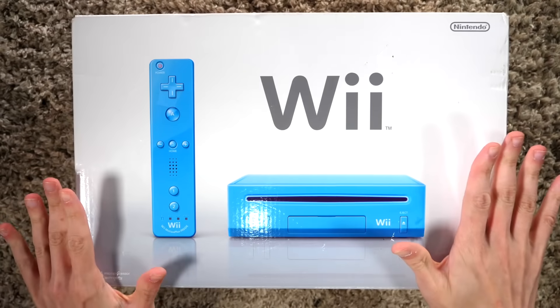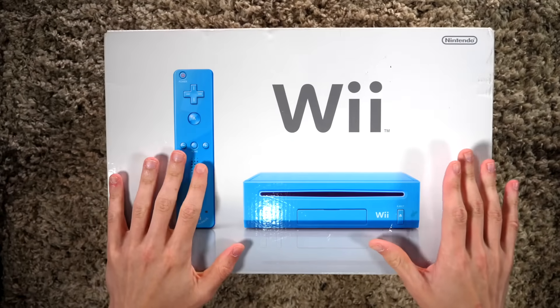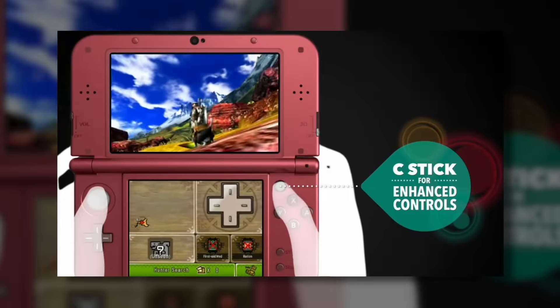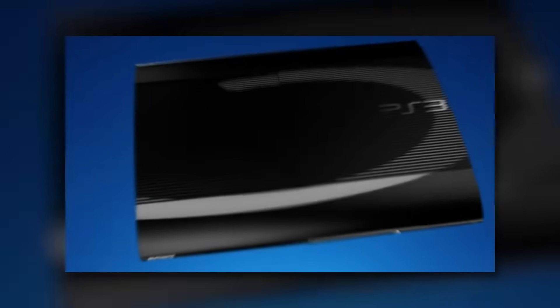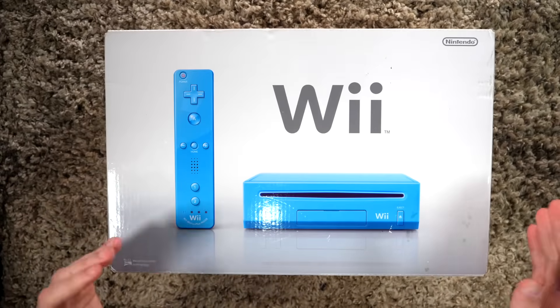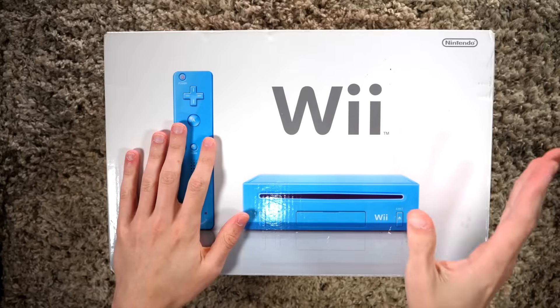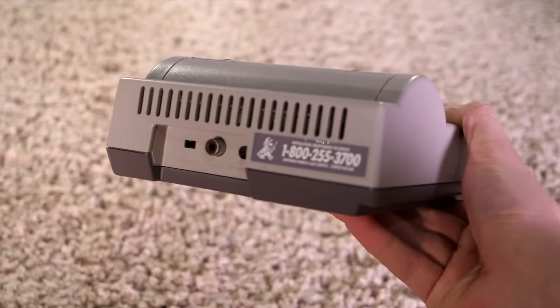System revisions are an odd thing. Usually with handhelds they're for the best — they take the handheld and make it overall better. Things like the new Nintendo 3DS, 3DS XL, and the Game Boy Advance SP. However, with home consoles it generally feels like revisions are just to get the console cheaper — they remove features and are generally the less desirable version. Look at the NES Top Loader: it was significantly better in nearly every way, but it didn't have AV out and used RF.